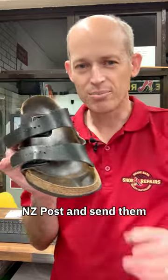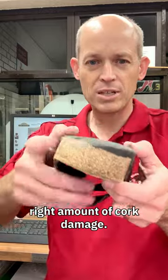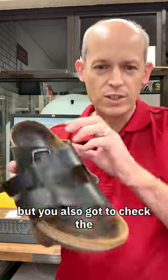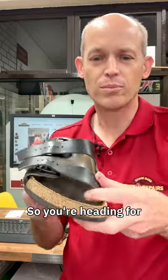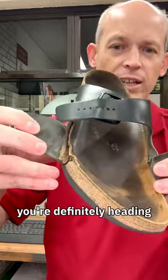Before you put your Birks on New Zealand Post and send them to us for repair, you need to book in the right amount of cork damage. That's medium cork damage, but you also need to check the fronts because that adds a bit more — so you're heading for medium to major. And then because of those bits there and there, you're definitely heading for major.